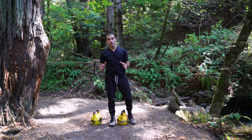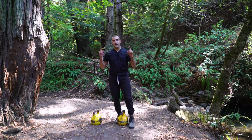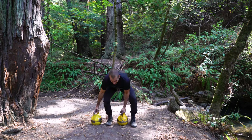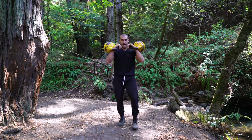Now for the last progression, we're gonna focus on that staggered stance squat into the overhead push press, but now we're gonna go ahead and do two bells. Clean the bells up and stagger that stance.